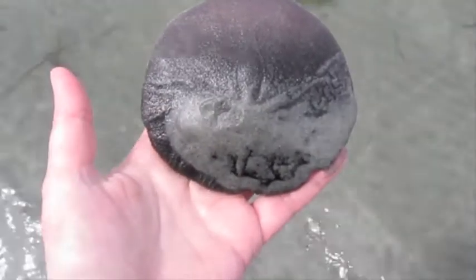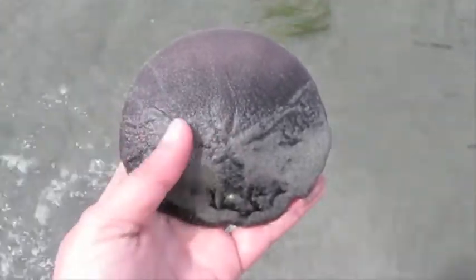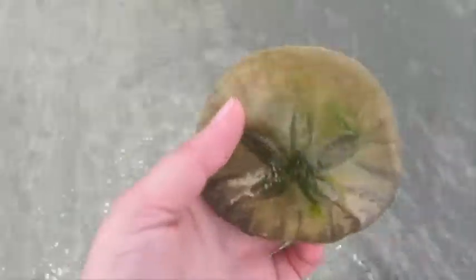What I have here is a live sand dollar. Now, you might be used to what a dead sand dollar looks like, so I'm just going to put this guy down for a minute and pick up a dead one that I actually have found here.